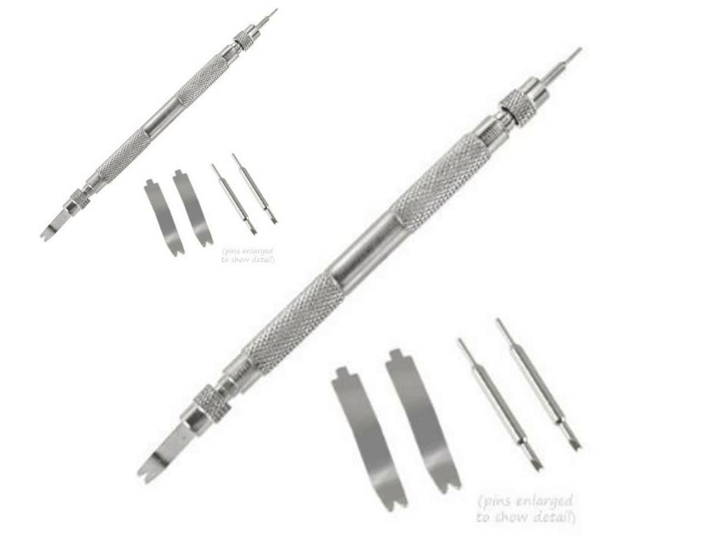This 7PC Watch Spring Bar Tool comes with interchangeable tips: 3 large, 3 small v-groove, and a reverse small tip for use as a pin pusher. All steel with a bright nickel finish. Knurled grips for a non-slip hold, at 5 and a half inches in length.